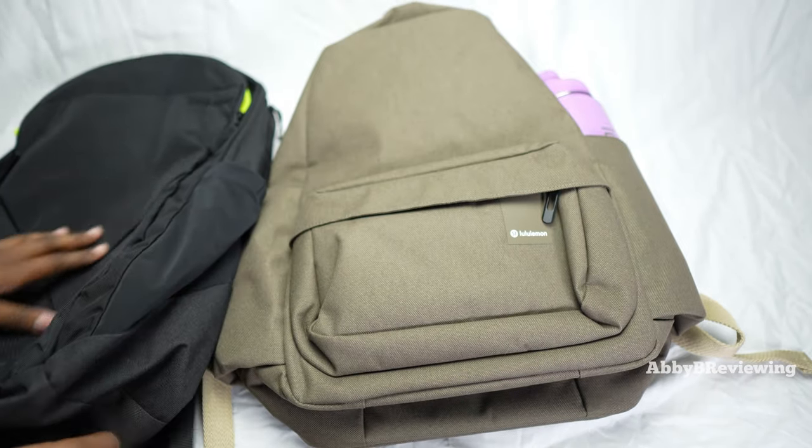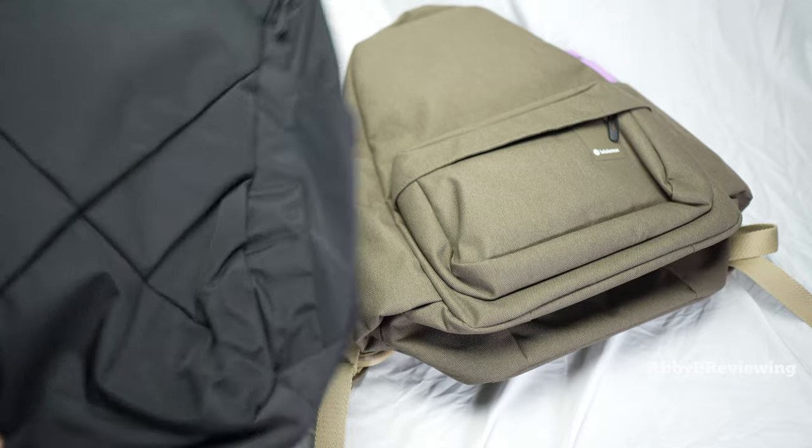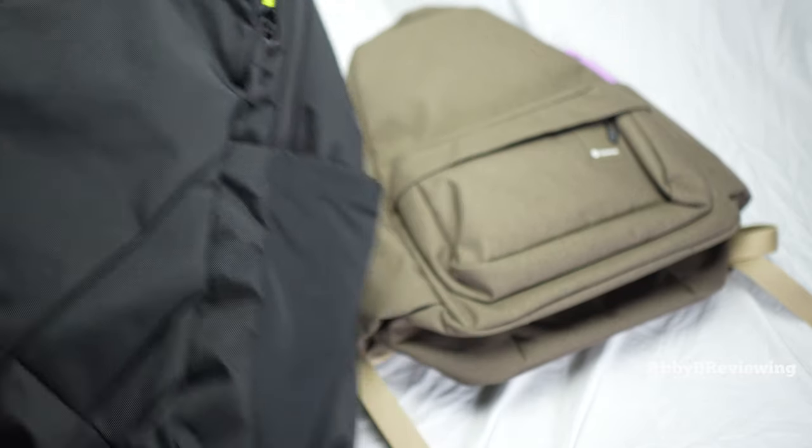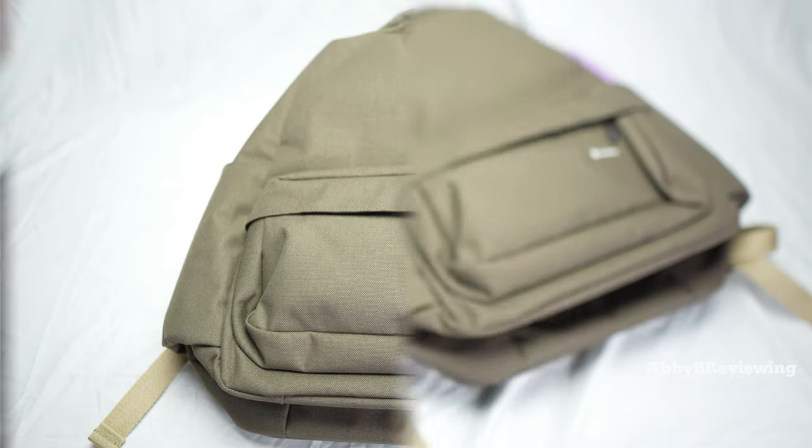If you don't like the look of this one, you might want to check out the Lululemon Triple Zip backpack — also a new backpack from Lululemon. I've done a full review on that one, and you can find it at the top right and linked in the description below.